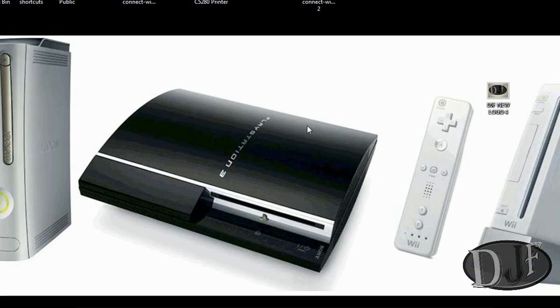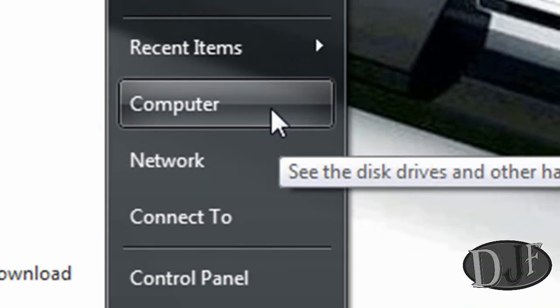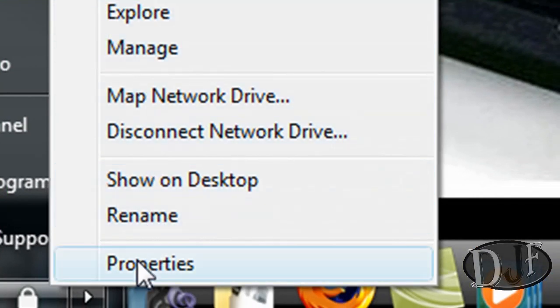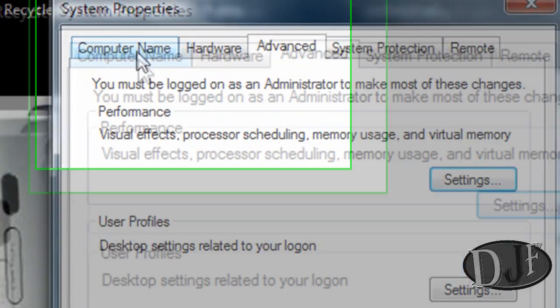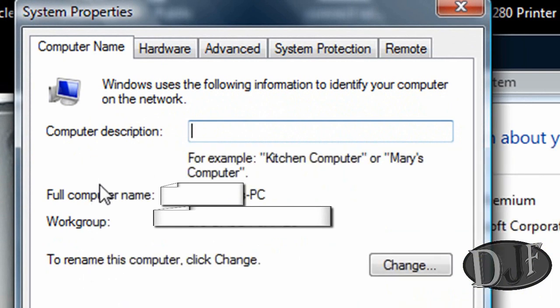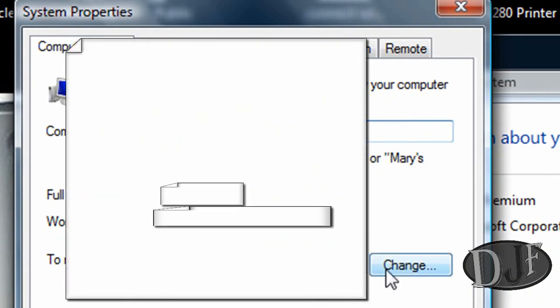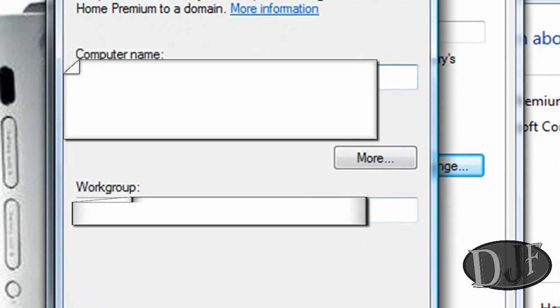Now once you have that all hooked up, you need to go ahead and set everything up. To do that you need to go to Start, then go to Computer, right-click on Computer and go to Properties. From there you want to go to Advanced System Settings. Then you want to go to where it says Computer Name. Once you're in Computer Name, you want to change the workgroup, because you want all your computers on one workgroup.